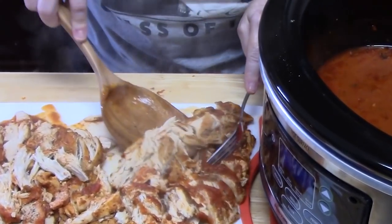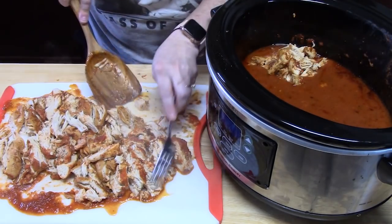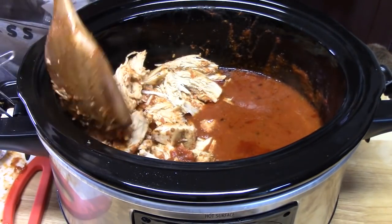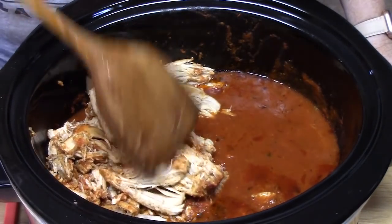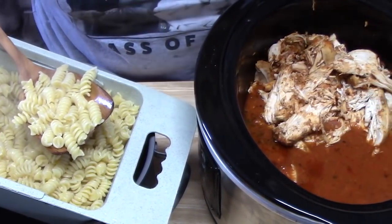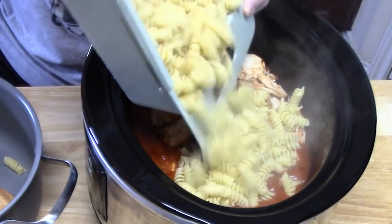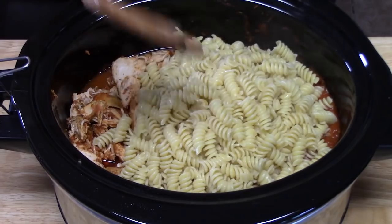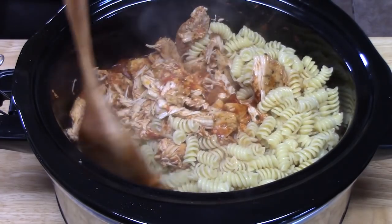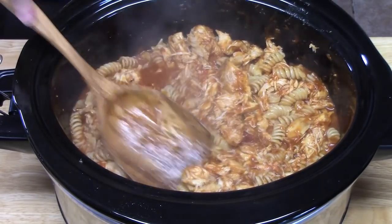We're going to take the cut chicken and put it back into the crock pot, just on one side. I've drained the pasta very well and we're just going to add that to the sauce and the chicken. We're going to blend this all together carefully — you don't want to splatter yourself. Once you get it all mixed, we're going to flatten it down in the crock pot. Our crock pot is still on.